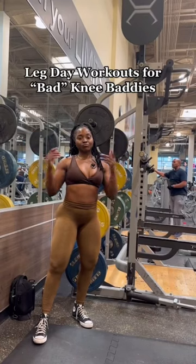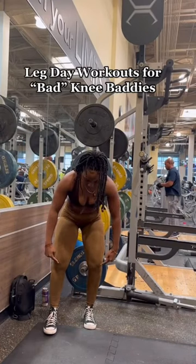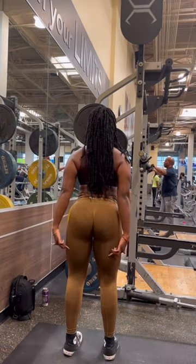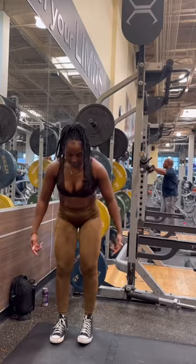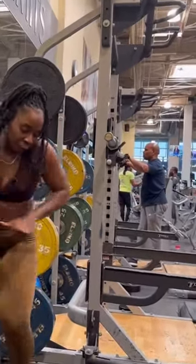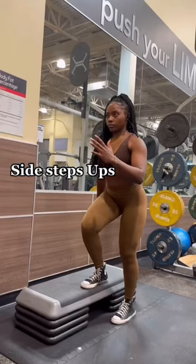This one is for my bad knee baddies. Here are some exercises to take control of your knee pain. More than likely you have weakness in one or more of the surrounding muscles around your knee. The best thing you can do is to strengthen the muscles that support your knee and keep them flexible.